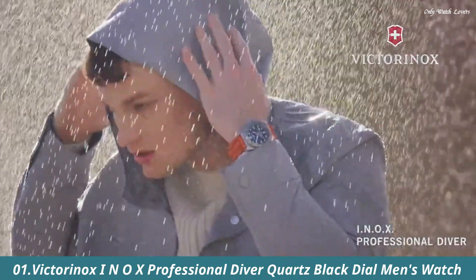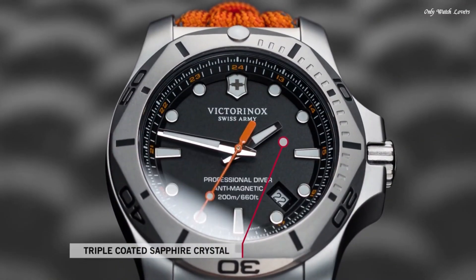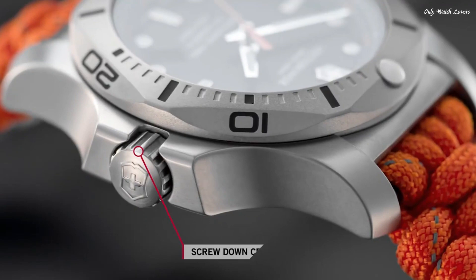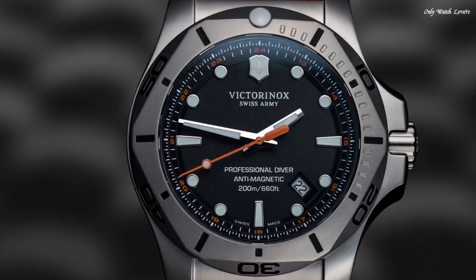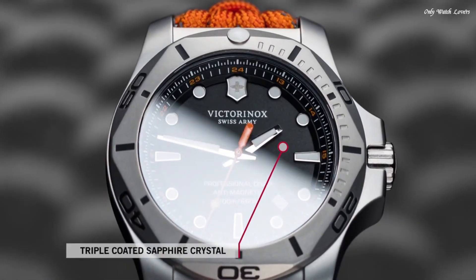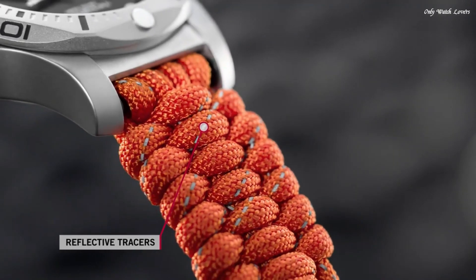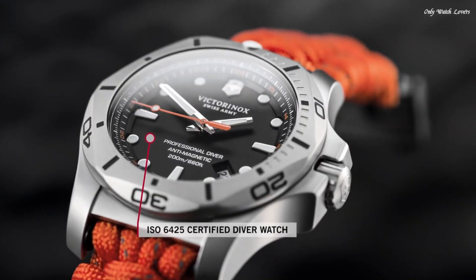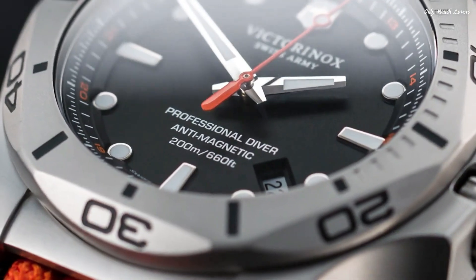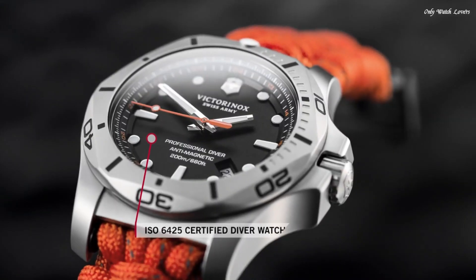Number 1: Victorinox INOX Professional Diver Quartz Black dial Men's Watch. Stainless steel case with an orange textile strap. Unidirectional rotating stainless steel bezel. Black dial with luminous silver tone hands and dot hour markers. 24-hour markers. Minute markers around the outer rim. Dial type analog. Luminescent hands and markers. Quartz movement. Scratch resistant sapphire crystal. Screw down crown. Solid case back. Round case shape. Case size 45mm, case thickness 14mm, band width 22mm. Water resistant at 200 meters, 660 feet. Functions: date, hour, minute, second. Casual watch style. Swiss made.